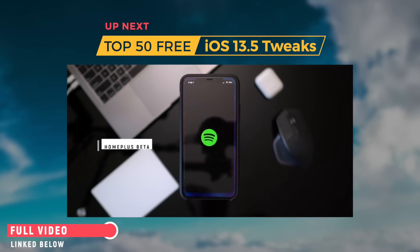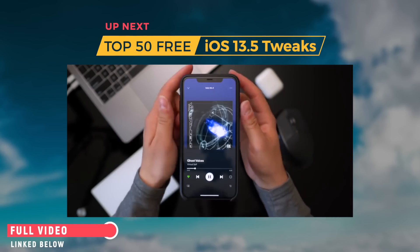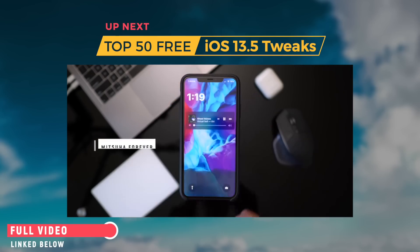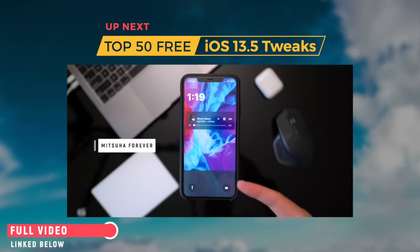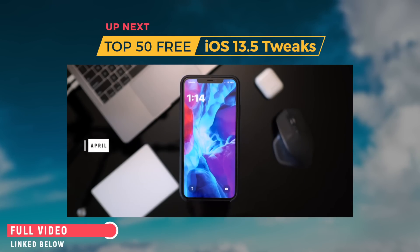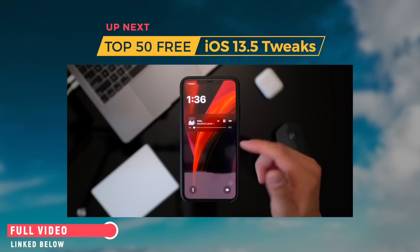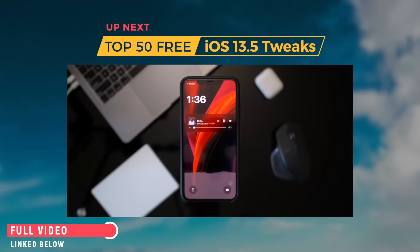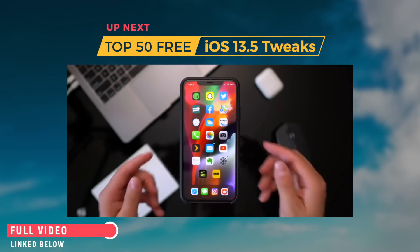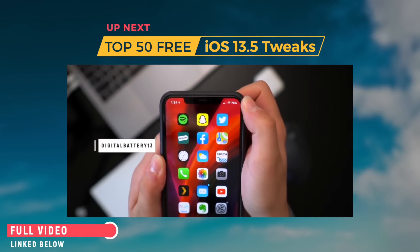Another thing people do right after jailbreaking is adding a music visualizer tweak to the home screen — when music is playing you have a nice visualizer right there. On the lock screen there's a new lock screen clock widget called April — super cool. Another awesome music one on the lock screen is called Sylph — it shrinks down the music widget and makes it look cleaner. And let's not forget the basics: on iPhone 11 you can now have the battery percentage in the status bar instead of the battery icon, using Digital Battery 13.